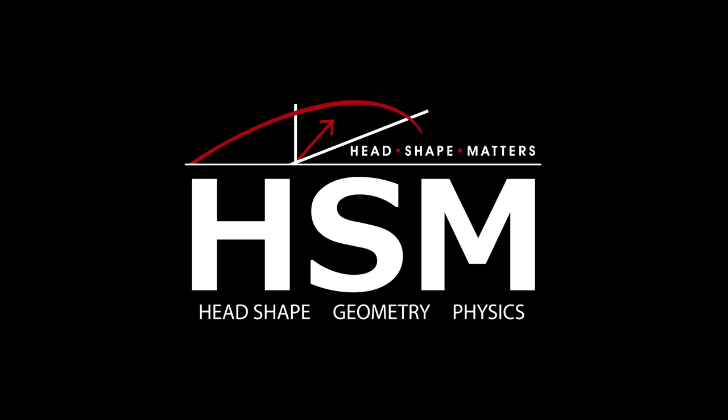We will be teaching this system in a seven-week online training course starting January 28th. Please visit headshapematters.com.